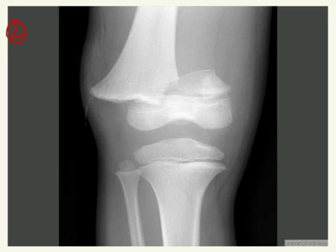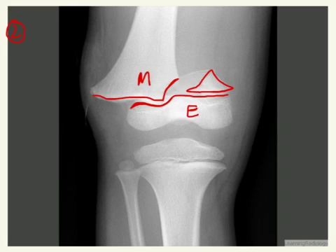This one is also pretty markedly displaced, but we can see here that there is your metaphysis, here is your epiphysis, and you have part of that fracture here. So this is the one that is above, and so this is going to be a Salter-Harris 2.